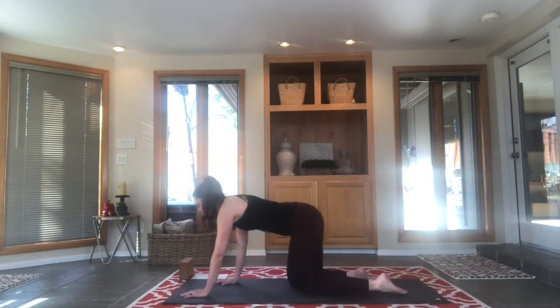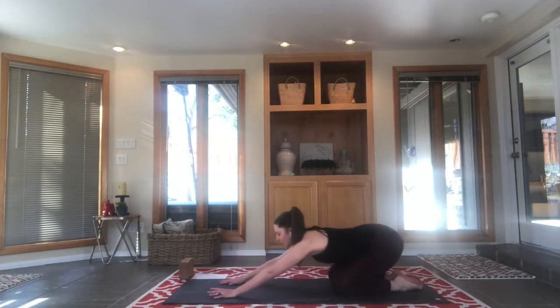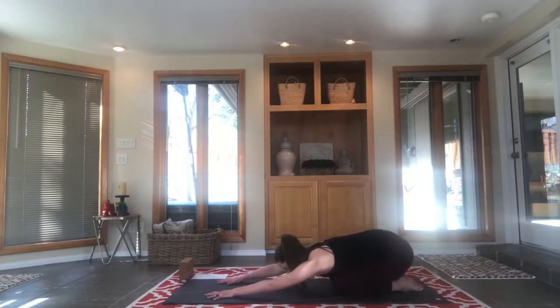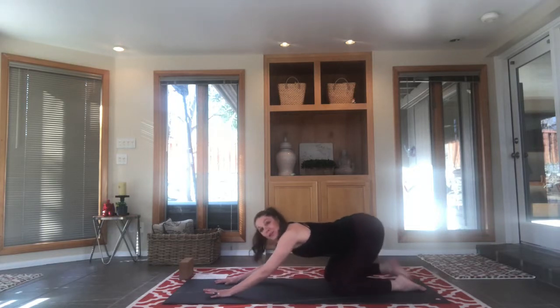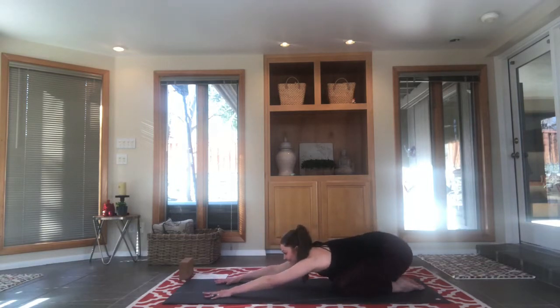Finding child's pose: from tabletop, just sitting softly back, belly can rest on the thighs, forehead coming to the mat. Let the hips sink back and down, finding that stretch through the arms and the hips. Note that sometimes during your yoga practice you just have to work with what's going on with your body at the time. Let's reconnect with the sound of your breath — find your inhales and exhales, let your forehead rest on the mat.